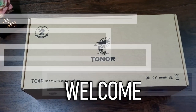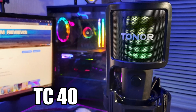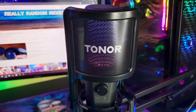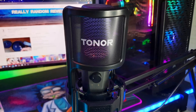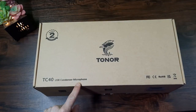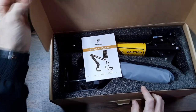Welcome to today's video where we're taking a look at the Tonor TC40 USB Condenser Microphone. I got this from Amazon, it costs £52 in the UK at the time of recording — I'll leave links in the description. I'm not connected to or sponsored by Tonor in any way, this is just my personal experience and my honest opinion. I'm Craig, this is Really Random Reviews and without further ado let's get into this.